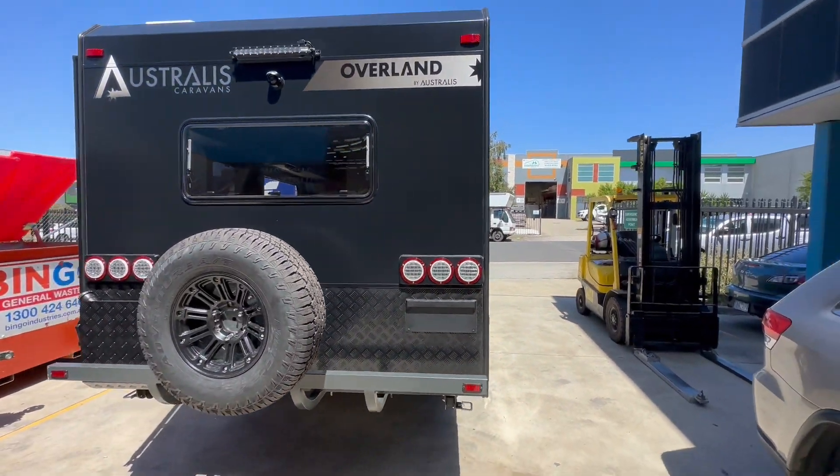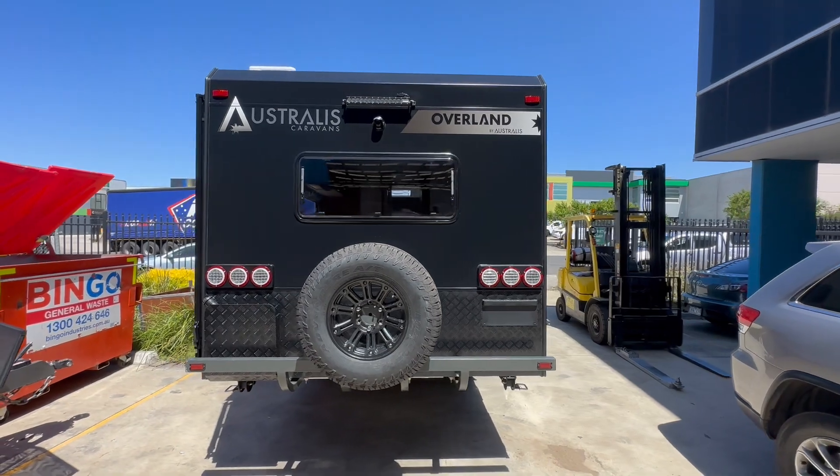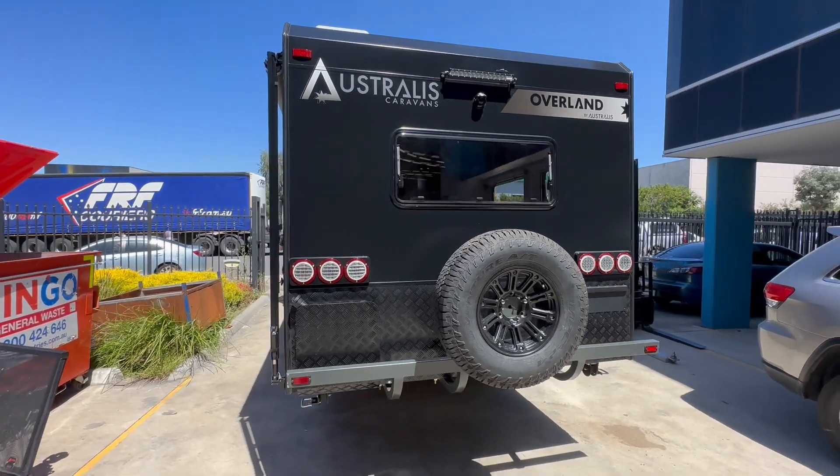Coming around to the rear, you've got a reversing camera and bar light, which we put front and rear.